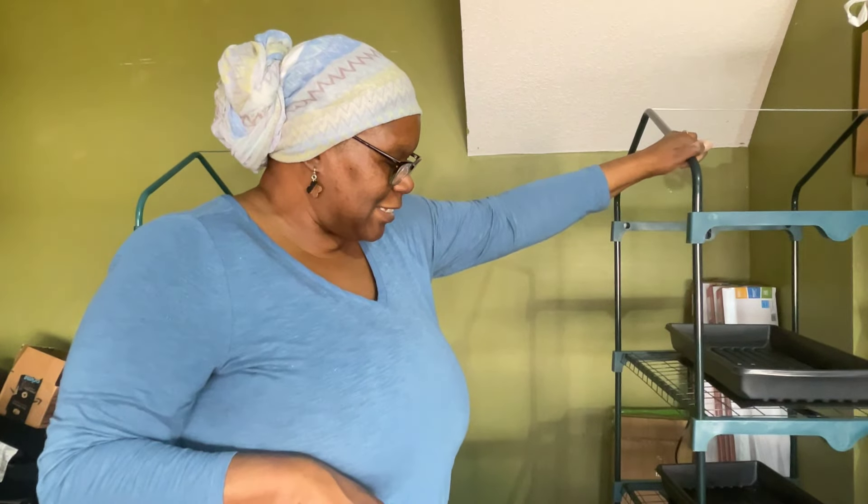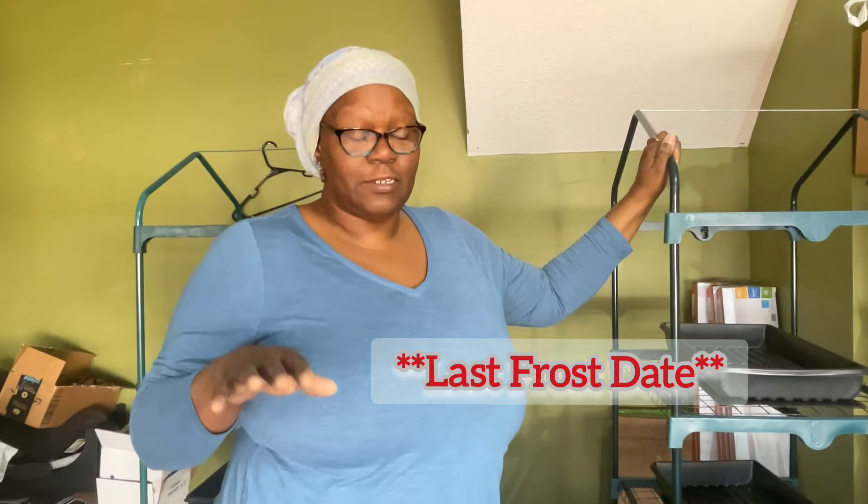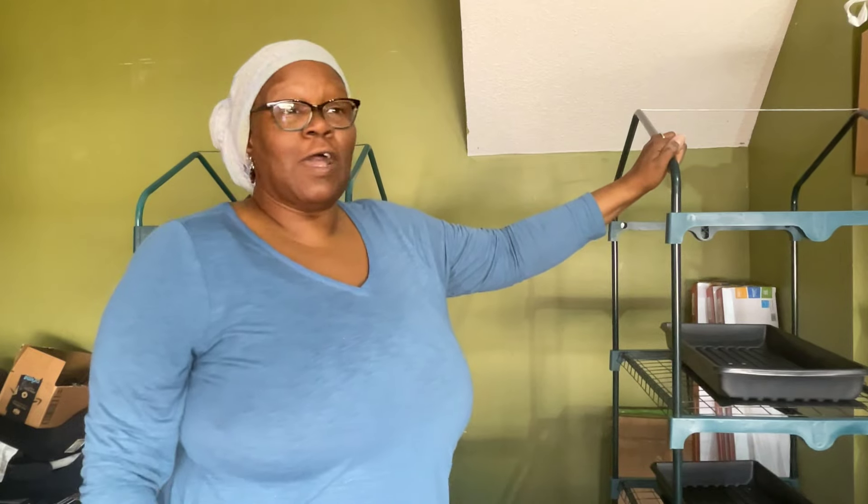Right now I'm starting up my seed starts. This is week eight. My plan is to start on week ten for the time I put my starts out — not the last frost date, but the week after Easter. My grandparents always did it that way up in Virginia, and Mr. Charlie, who taught me down here, always started after Easter too.